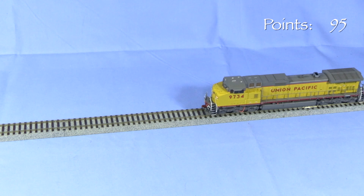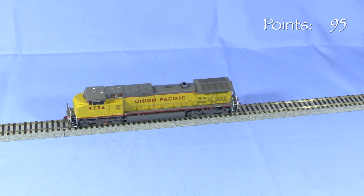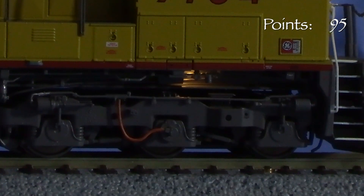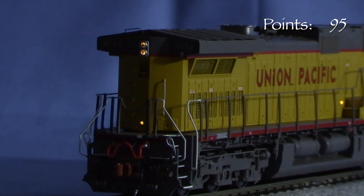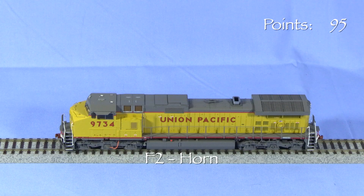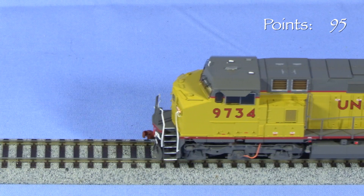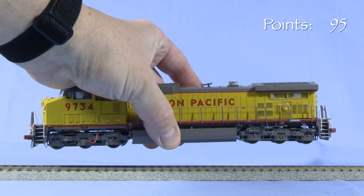I'm running the locomotive on DCC. The engine has an ESU LokSound Series 5 DCC and sound decoder. I haven't changed any of the default decoder settings. Like a lot of DCC decoders, the address is set to 3 by default. F8 toggles the sound on and off and also turns on the number boards, ground lights, and walkway lights. F0 turns on the headlight, which is directional — the forward headlight is on when the locomotive is set to move forward, and the rear headlight comes on in reverse. F6 turns on the ditch lights, which are also directional. The ditch lights don't flash when the horn blows. F12 dims the headlight and turns off the ditch lights. F2 sounds the horn, and the length of the toot depends on how long the F2 key is pressed. F1 rings the bell. The model has an ESU power pack that will keep it running for a few seconds if it loses track power.